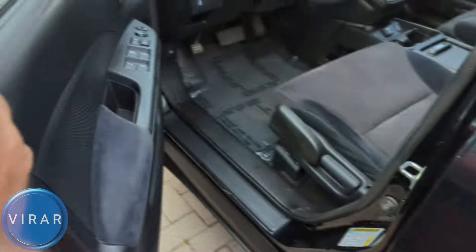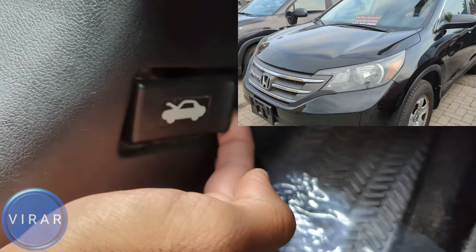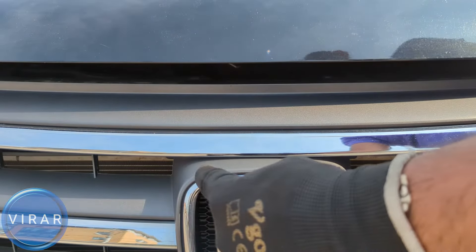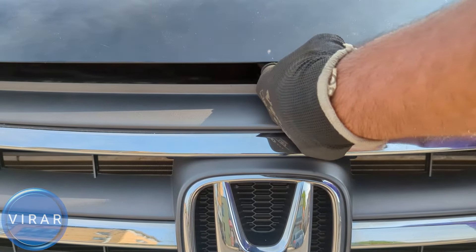Now let's go ahead and open the driver's side door. Right by where the driver's left side foot would go, that's the primary hood release lever — pull it. Now in front of the vehicle, right on top of that Honda emblem over there on the left side, put one finger in there and then push it right. Push it right and lift up the hood at the same time.